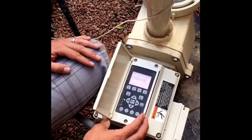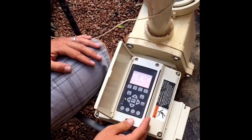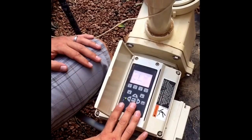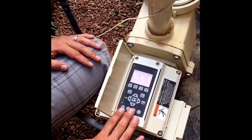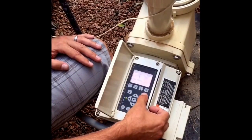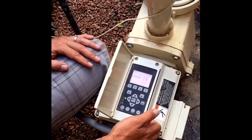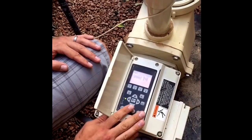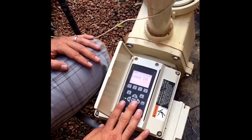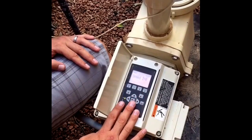You can password protect the pump if you like. Basically within settings, the main things you change initially are your times and your minimum and maximum speeds. Once you're done with settings, press escape to back up one, then press down to get to the speeds menu. Speeds one through eight is where we actually do the programming — setting what RPMs we want it to run at and what times we want it to start and stop.